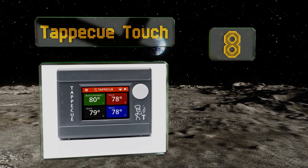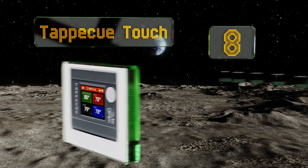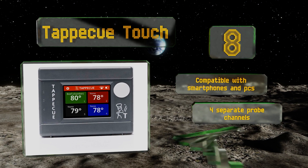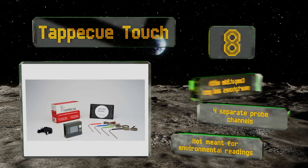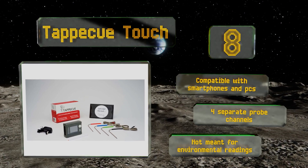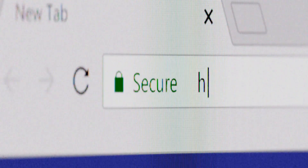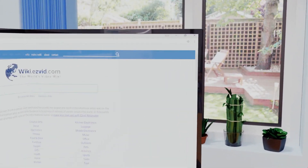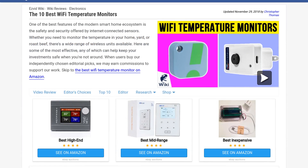Coming in at number eight, if you're mostly concerned with the levels of heat inside your brisket, the TappaCue Touch will put your mind at ease even from afar. Its powerful software suite informs more than just the cook — it even sends alerts to hungry guests when the meat is ready to serve. It's compatible with smartphones and PCs and comes with four separate probe channels. However, this one is obviously not meant for environmental readings.